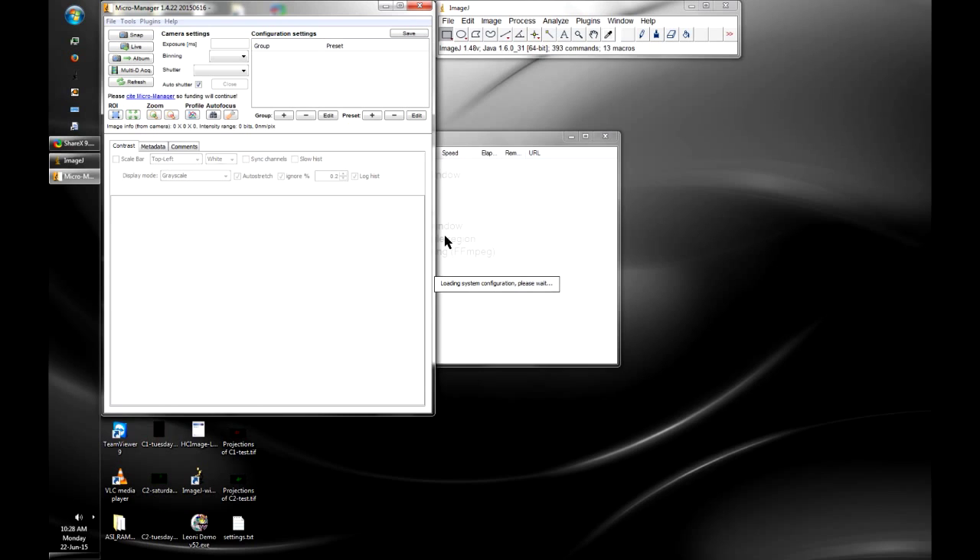Now MicroManager is loading all these devices. This is what it would normally do when you start MicroManager in the future — it just loads the config file, talks to all the devices, and loads all the settings.